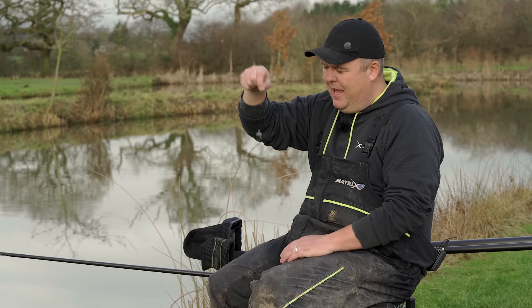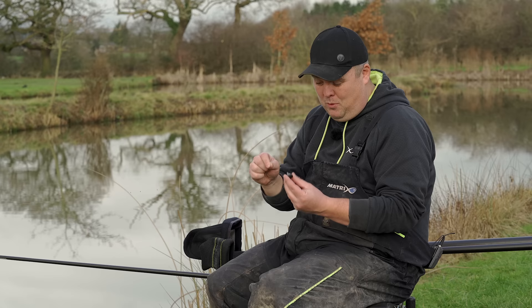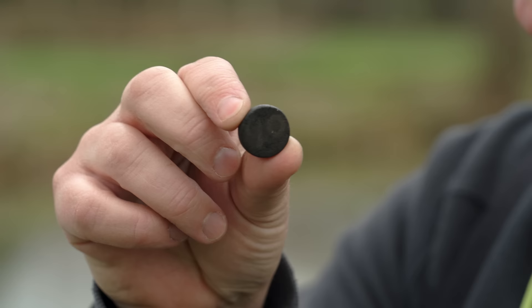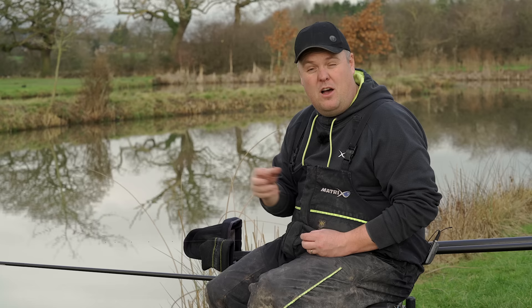First up is the plummet itself — a really basic, cheap bit of kit that we all have plenty of. But some people choose the wrong plummet for the wrong situations. For me it's about keeping my options as limited as possible, and I go with pretty much one style of plummet — these ones made by a bloke called Mark Charnall. They've been massively popular for many years because of the flat base.